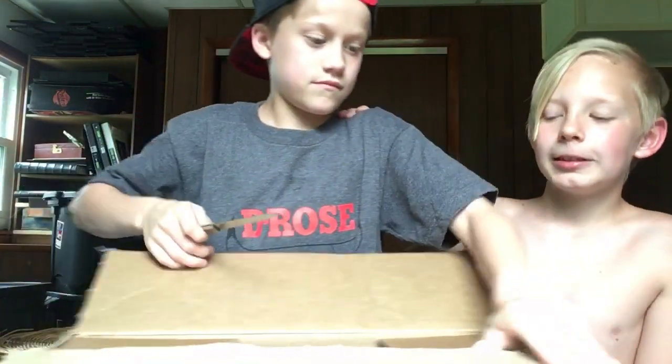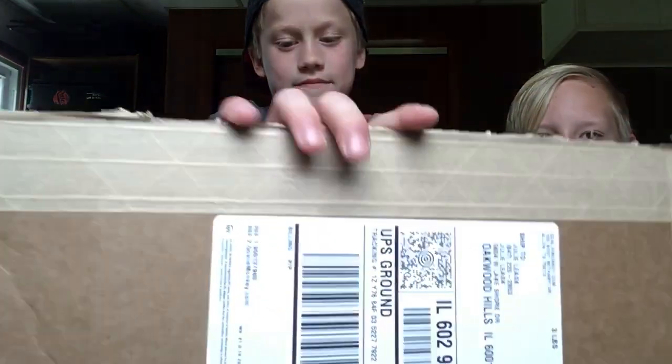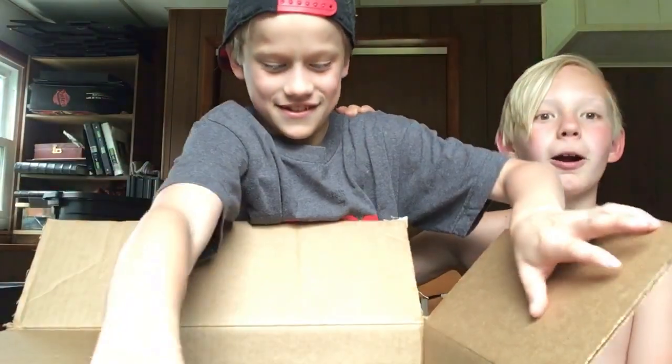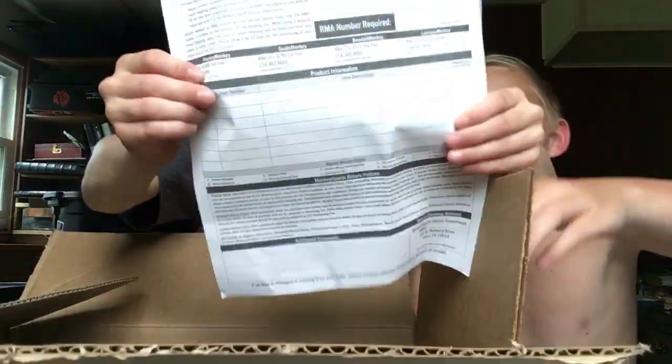Alright guys, I'm going to give you a quick glimpse of what it looks like. Ready? Three, two, one. Alright, you got it. And the instructions.